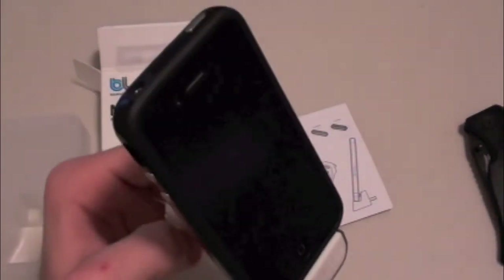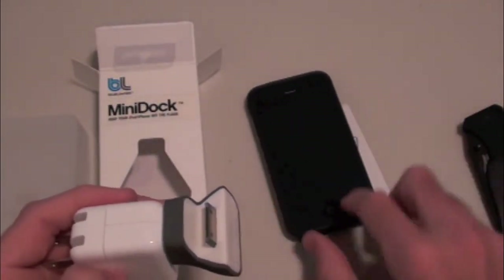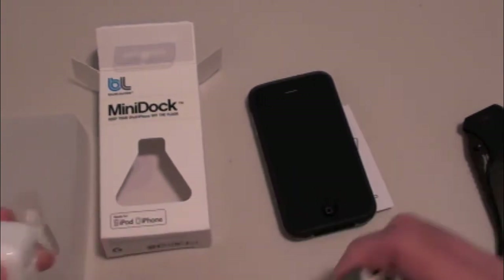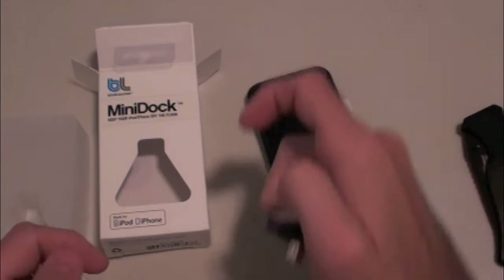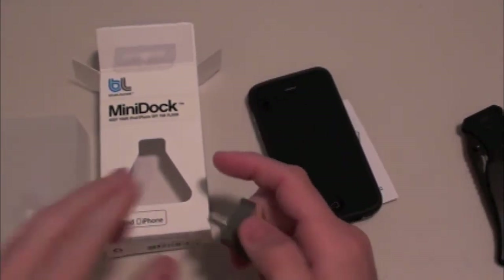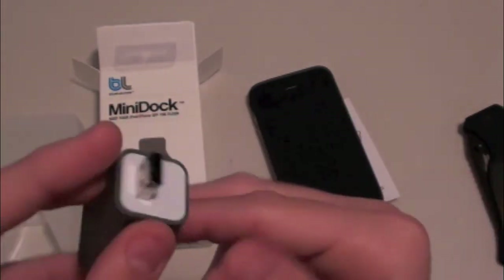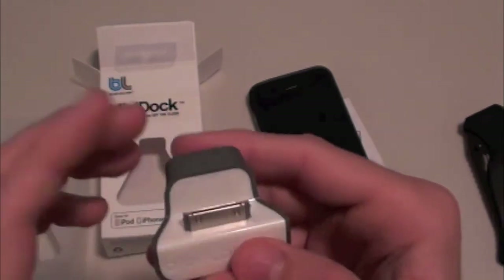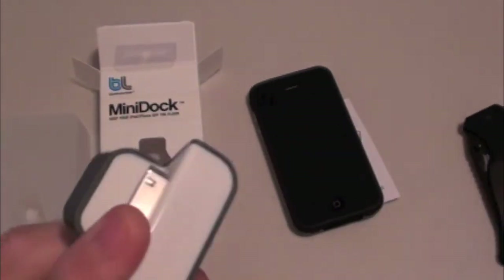Just to give you guys an example of this quick unboxing — this has been my unboxing from BlueLounge.com. A big thanks to BlueLounge for sending this out to us free of charge for review. I definitely do appreciate it. Check them out — I will have the link down below in the video description to their website. Until next time, please follow us on Facebook and Twitter, make sure to subscribe and like the video, and we'll see you guys in the next one.